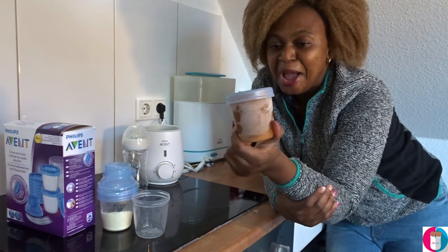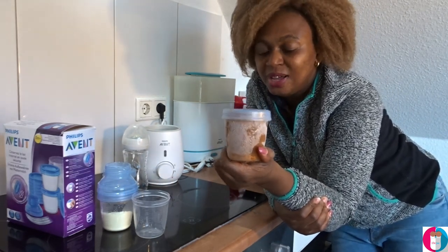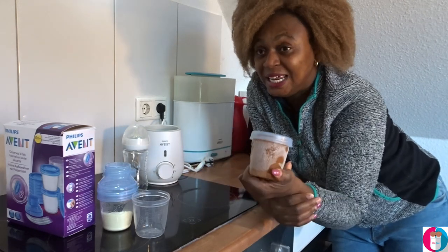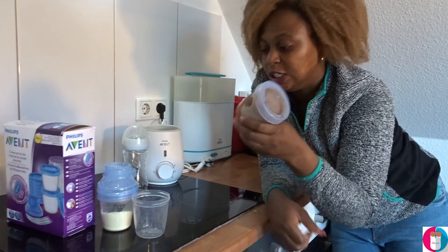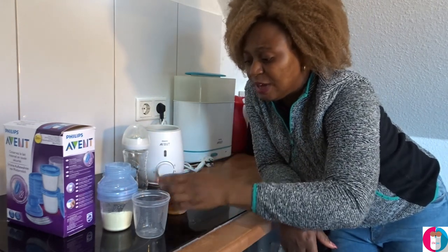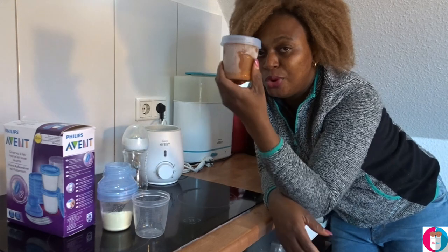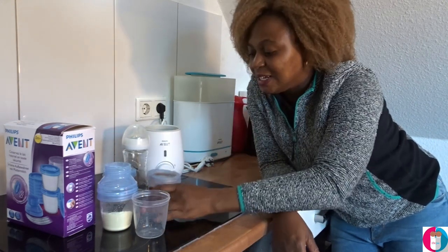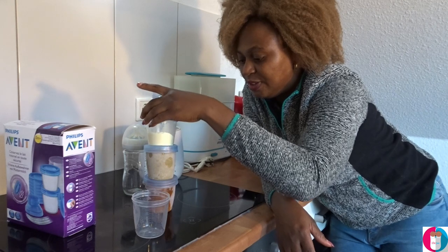I just brought one out from the freezer. I make the babies' food myself at home — homemade food. I'll drop the link below this video so you can see how I make the solids. I cook the food, put it in here, and store it in the freezer.